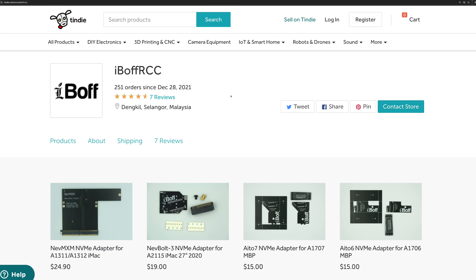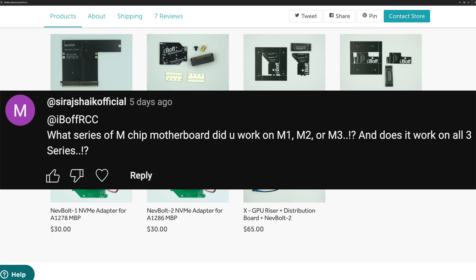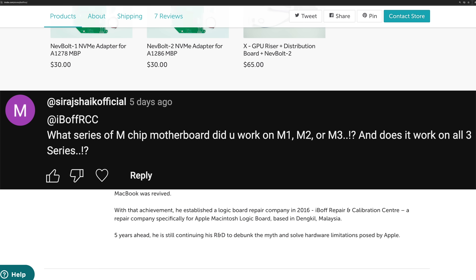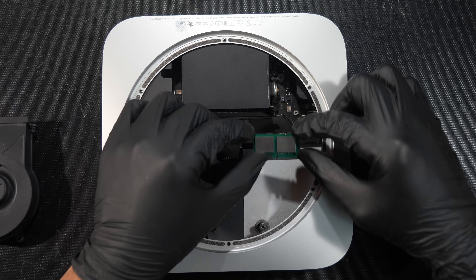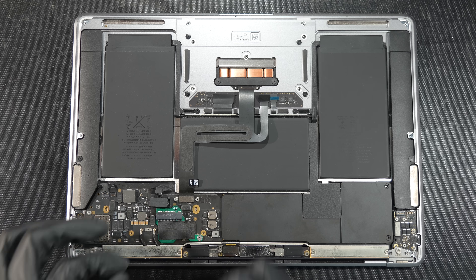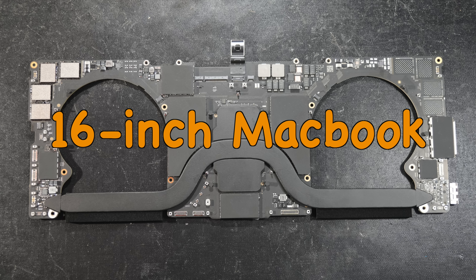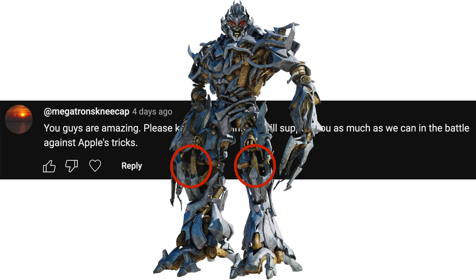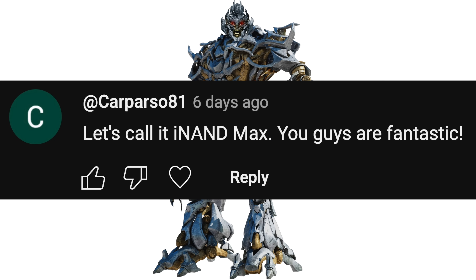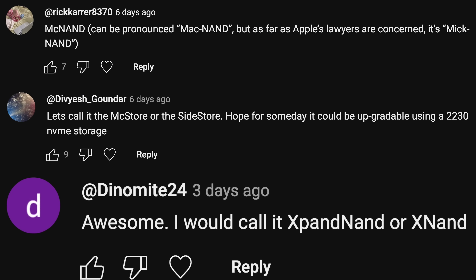The upgrade kit will be available on our Tindie store sometime in December — stay tuned. Right now our focus is on releasing the PCB for the M1 Mac Mini, MacBook Pro, and MacBook Air, and only then will we announce our plans for the newer 14-inch and 16-inch MacBooks. Thank you to everyone for the awesome name suggestions — Ainan Max, Micknan, Sidestore, Xnan, and all the others — keep them coming.